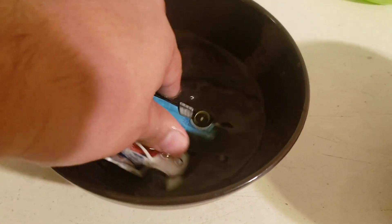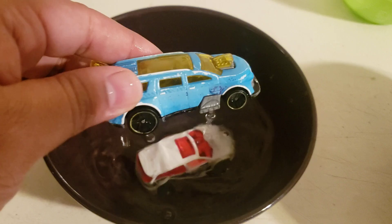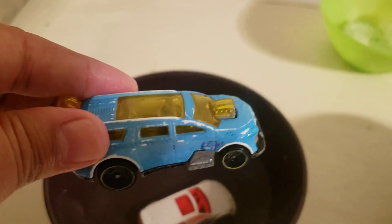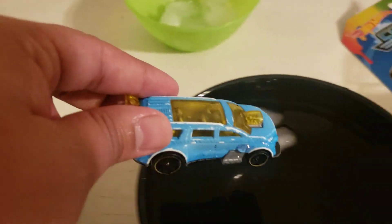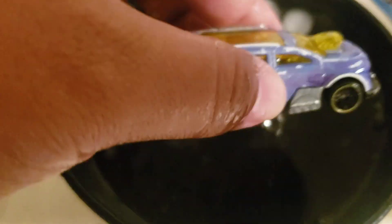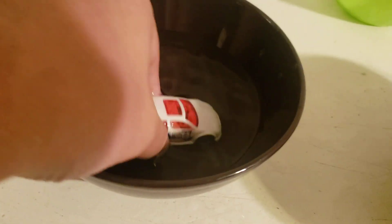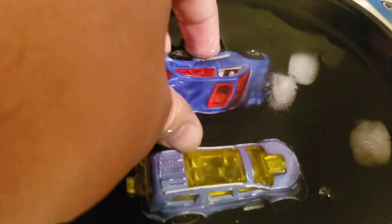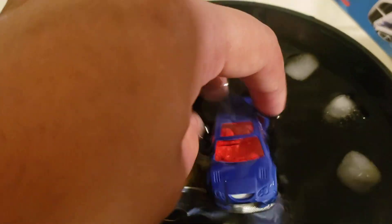I even have an older one here that my son has played with — you can tell it's really old because it's rough around the edges. I just dunked it into warm water, then into ice water and it turns purple. Let's do this one more time — and that turns blue.